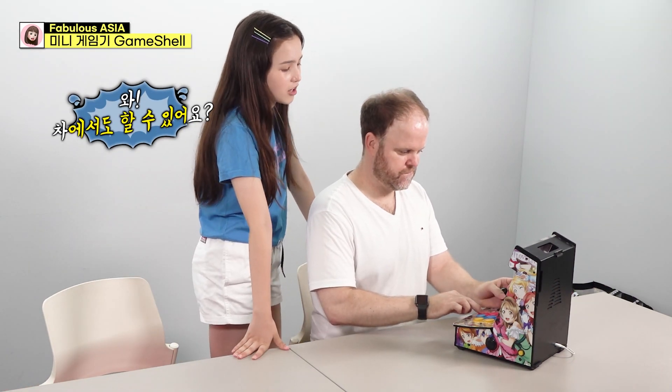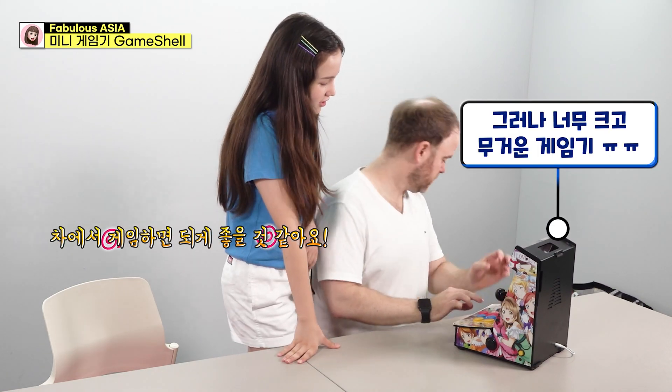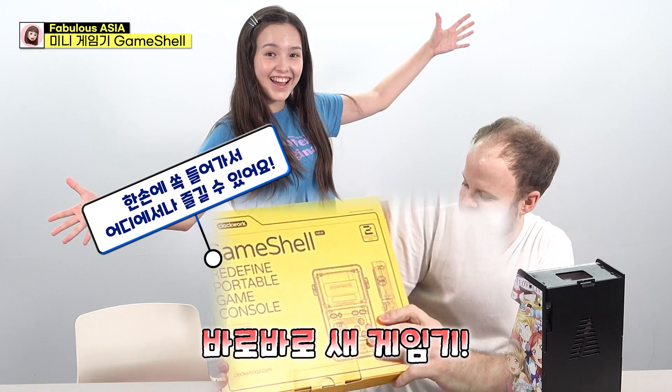Can I buy this in the car? If you play in the car, you can play in the car. Well, it's just so happening — a new game! Wow!